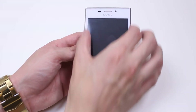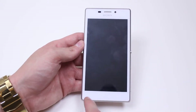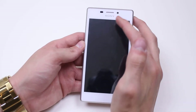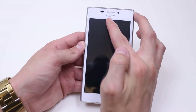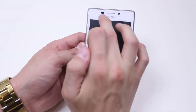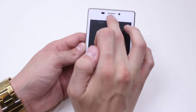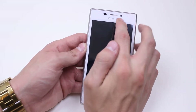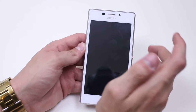We have the display right in the center. The bottom is incredibly clean and not even a logo, as that is positioned at the top of the display. You can see the Sony logo there in silver text. We have a sensor just off to the left hand side, a speaker grill in the middle, and to the right of that is a front-facing camera.